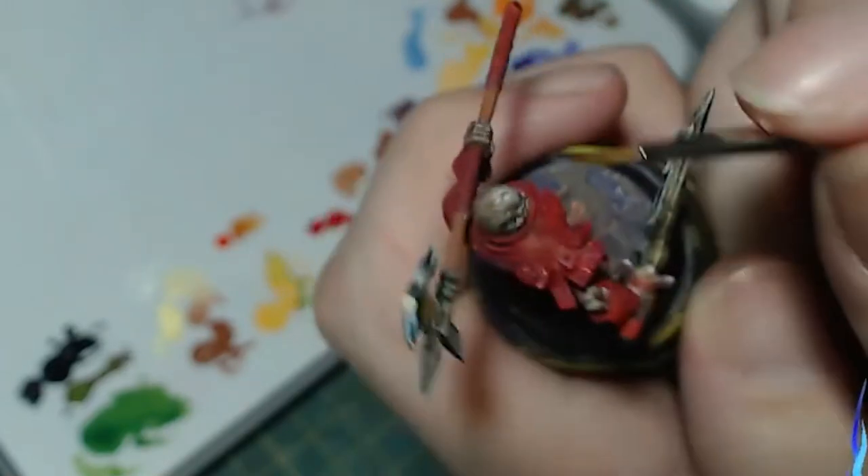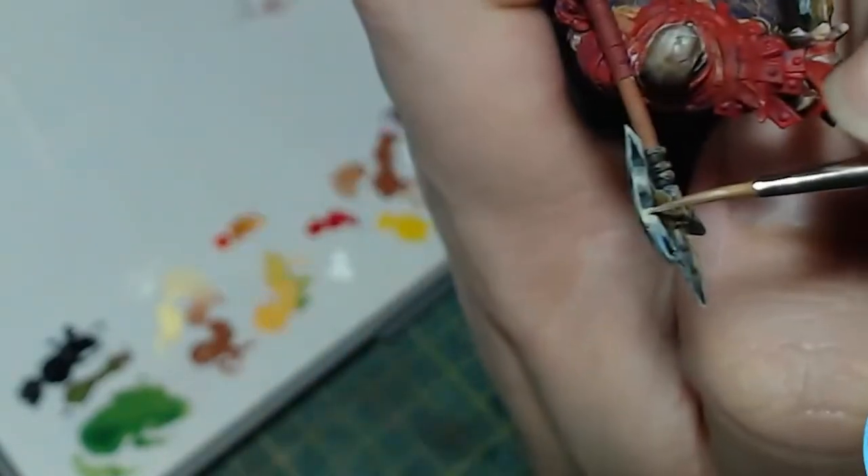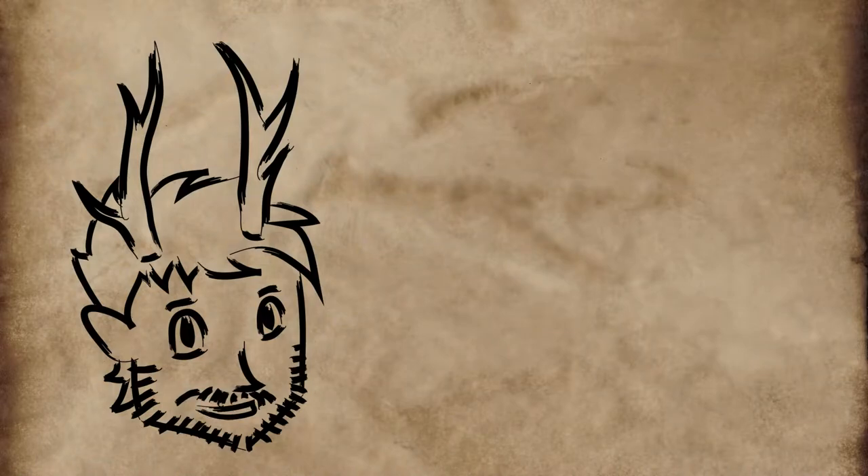Hi, my name is Daydan, and today we'll talk about what's a good enough paint job for you. I will admit this — I'm a slow painter. I like paying attention to tiny details, trying to get the mini to look as good as possible regardless of what I'm painting it for.